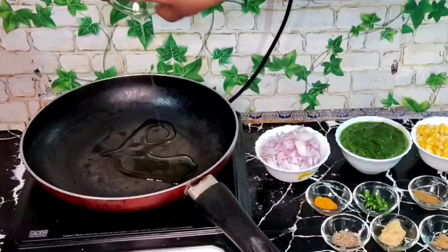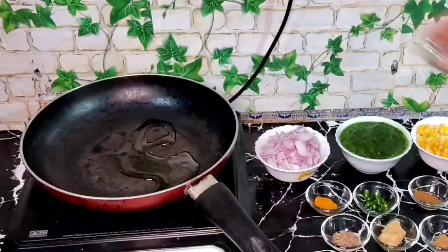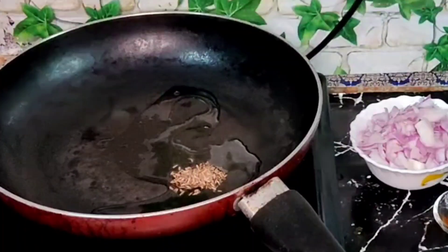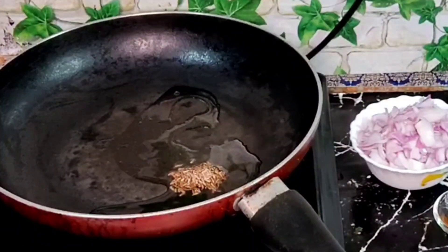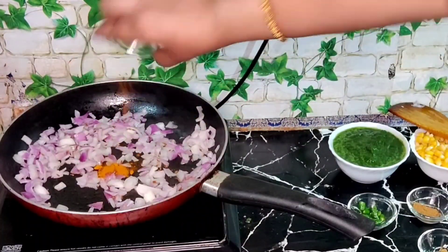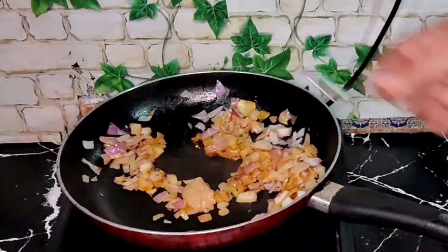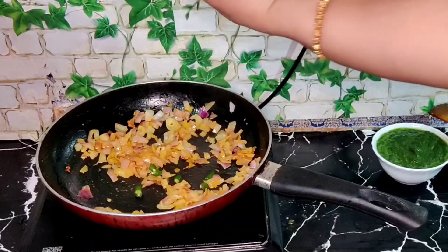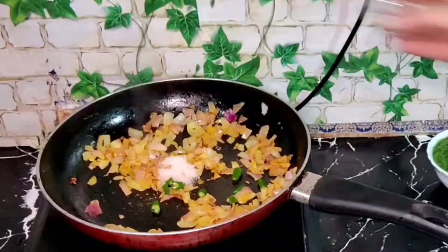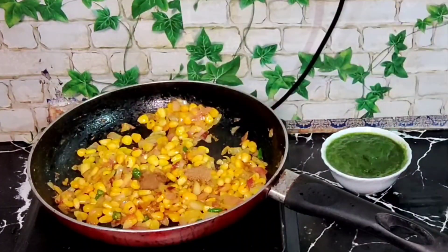Heat the pan, add oil, and once the oil is hot reduce the flame and add jeera seeds. Once the jeera seeds splatter, add the chopped onion and turmeric powder. Add ginger garlic paste, chopped green chillies, salt as per taste, sweet corn, jeera powder, and coriander powder.